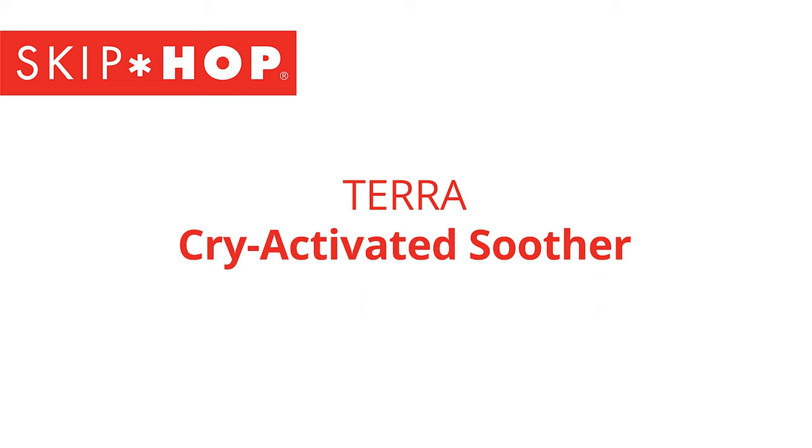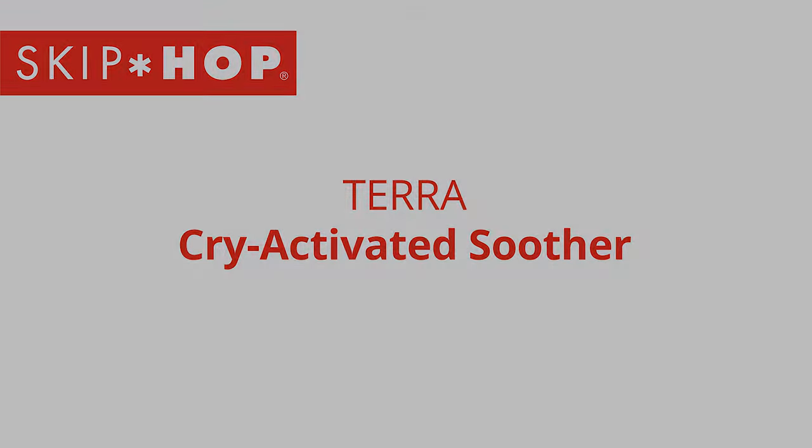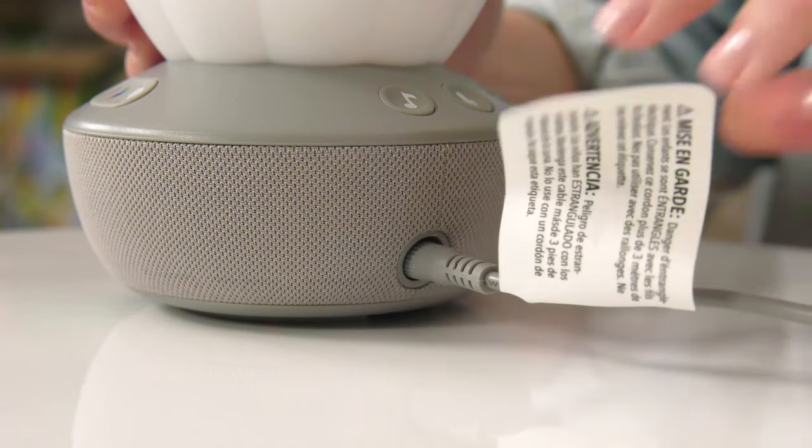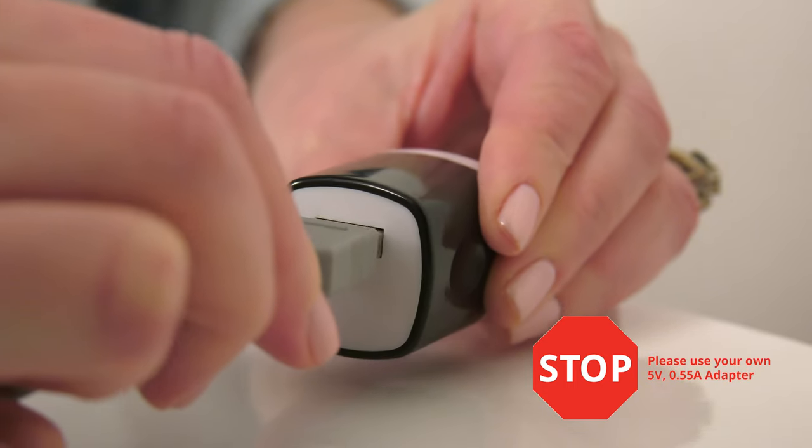How to set up your Terra Cry Activated Soother. First, connect the soother to the included USB cord. Then, plug into a power source.